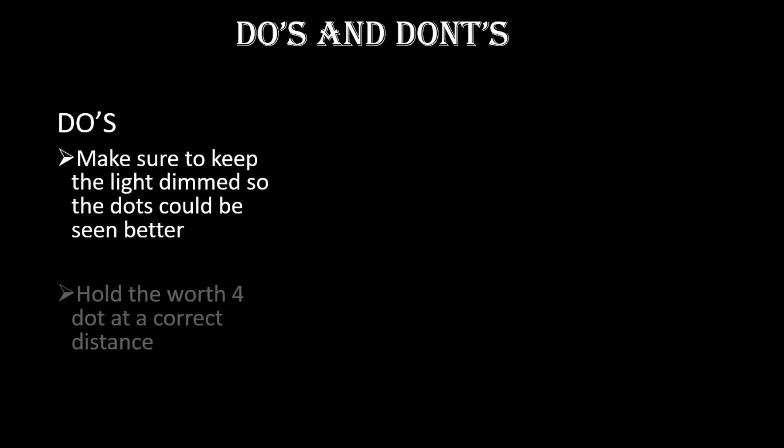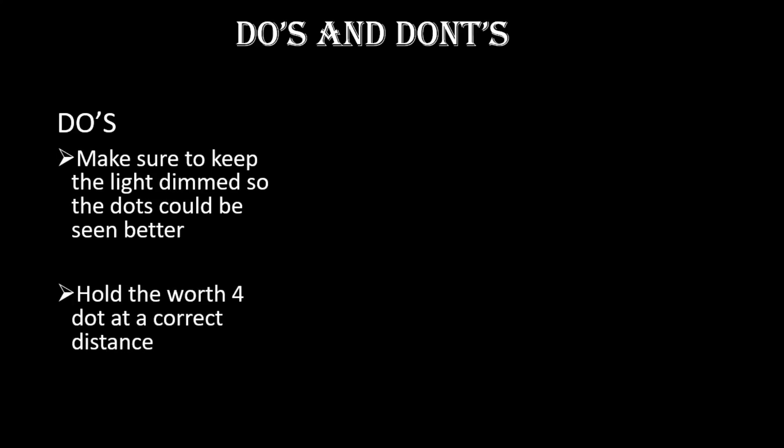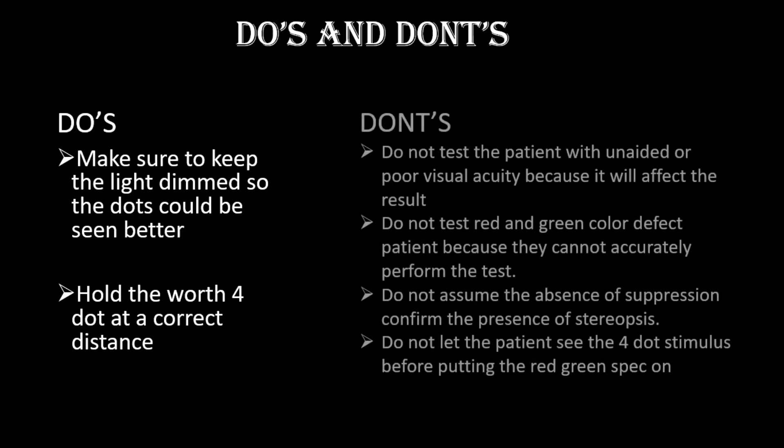Here are the do's and don'ts for this test. Do make sure the light is dim. Do hold the Worth 4 Dot at the correct distance. Do not test the patient with unaided or poor visual acuity, as it will affect the result. Do not test patients with red-green color deficiency, as they cannot accurately perform the test. Do not assume the absence of suppression — confirm the presence of stereopsis. Do not let the patient see the four dot stimulus before putting the red-green goggles on.